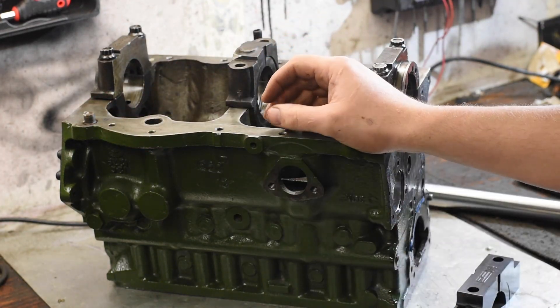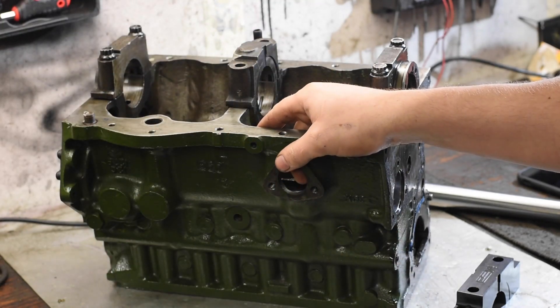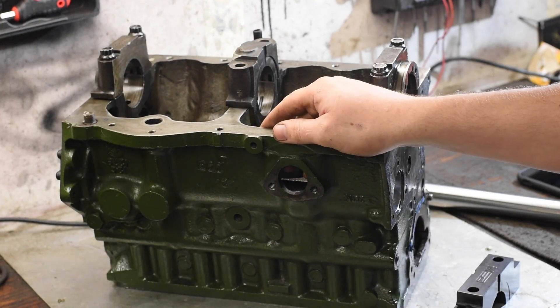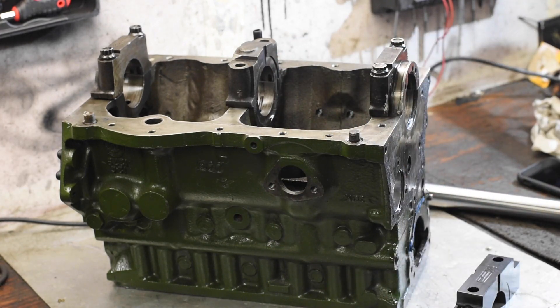Welcome back to another Sunday Fun Day video. I'm delighted with the comments, feedback, likes and subscribes on the last video — it's very encouraging to make some more content. So today I'm going to bring you along on a multi-part video where we do some out-of-the-box thinking and machining here on this engine block.